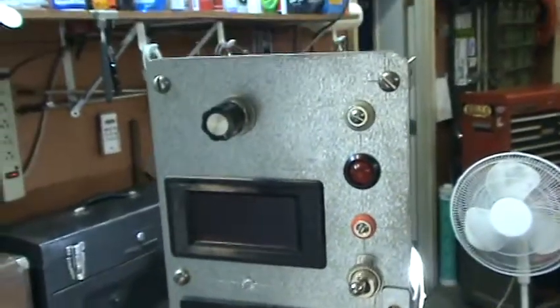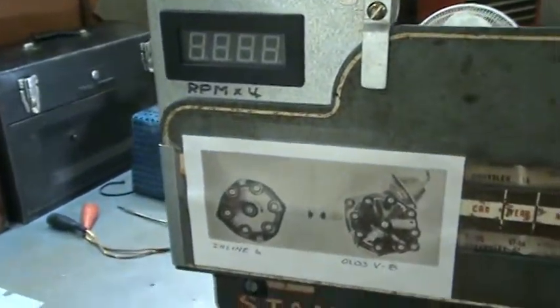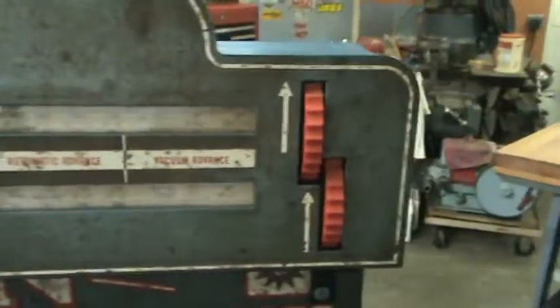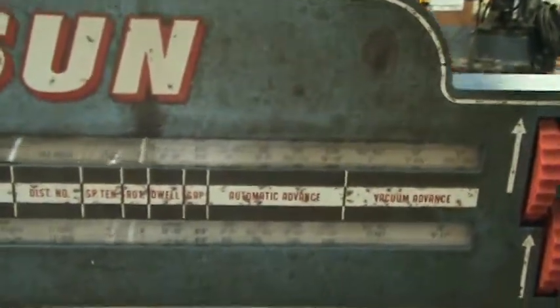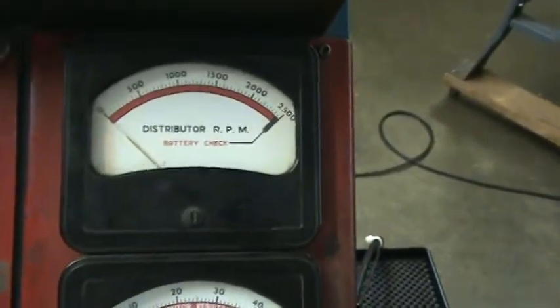Here's a close-up of the front of some of the components, and now we'll put the covers back on. You can still see the old Sun machine information sheets — it's actually a double sheet in there and it tells you the distributor specifications. These are actually from 1957; here's Oldsmobile '57–'58, so that shows you how old this thing is.